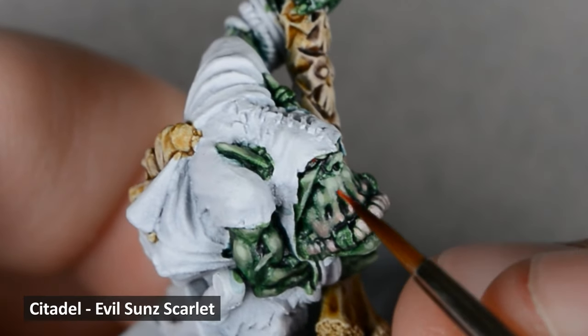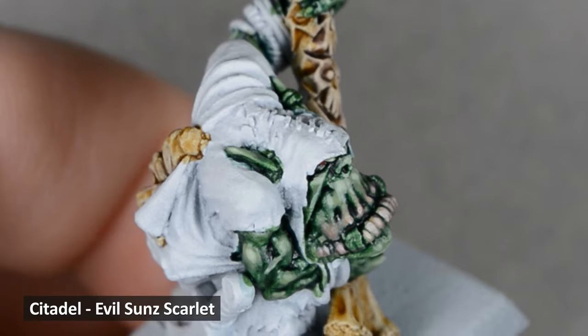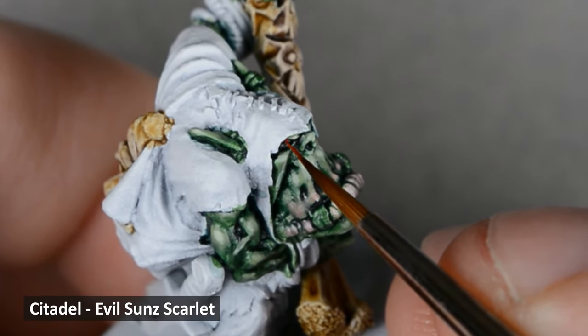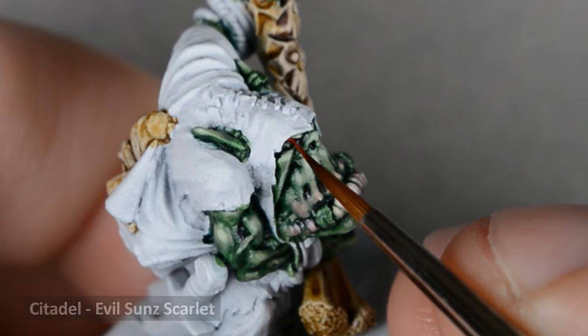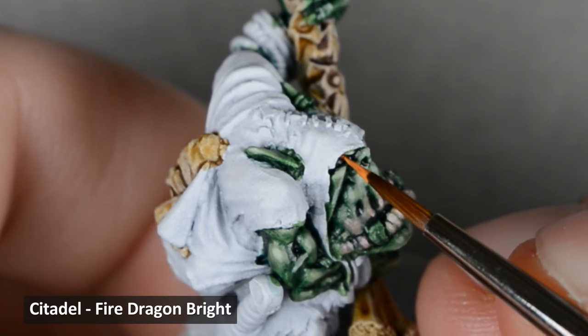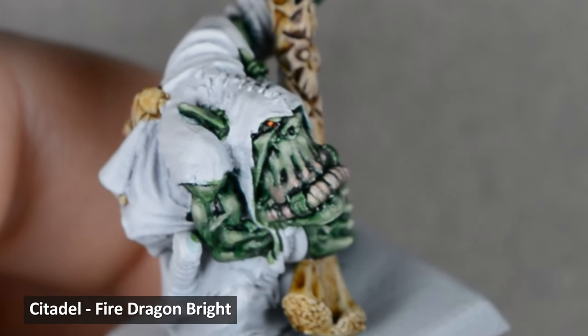While the shade was drying, I went in and painted his eye — first with a dot of red, leaving a dark outline in the recesses, followed by a light orange dot in the center. The shade I painted on the skin earlier made the recess dark enough, but you could apply some black paint first if it needs to be darker.